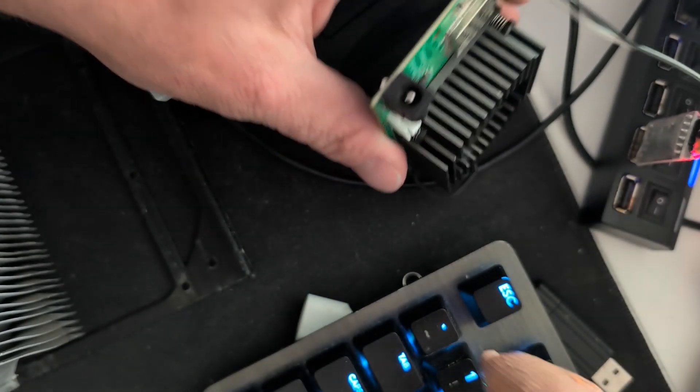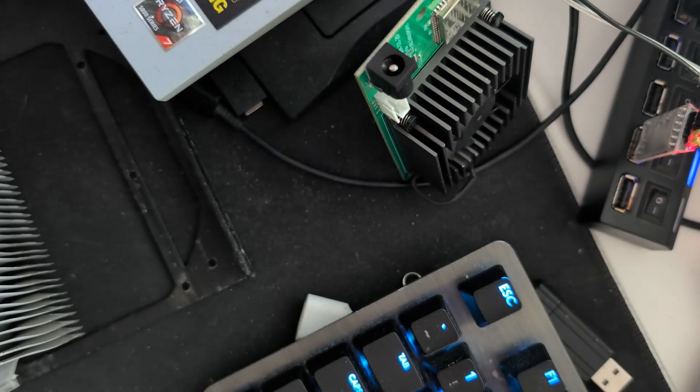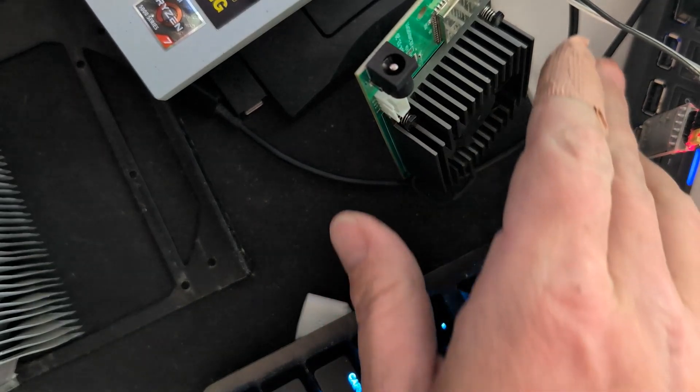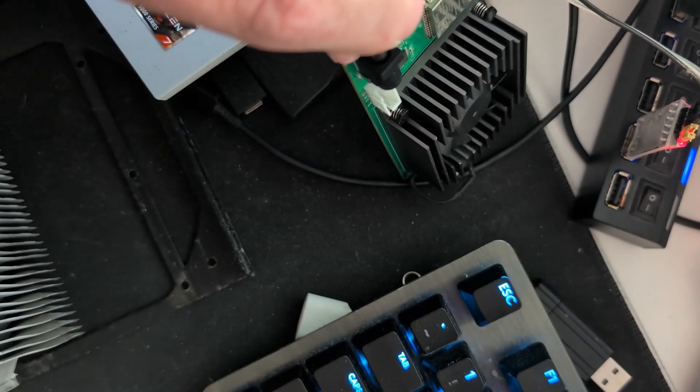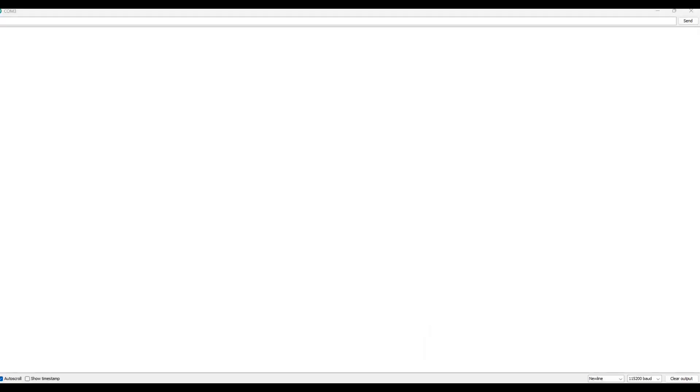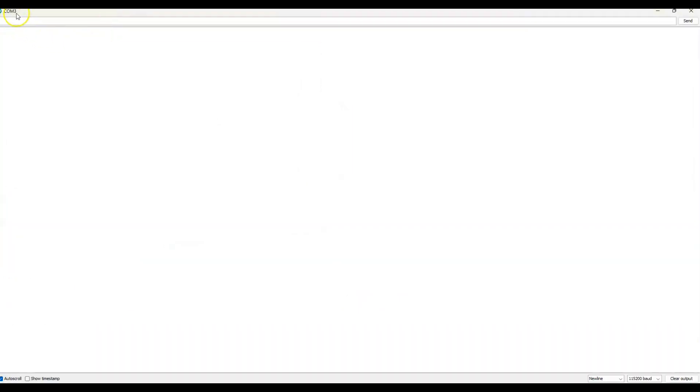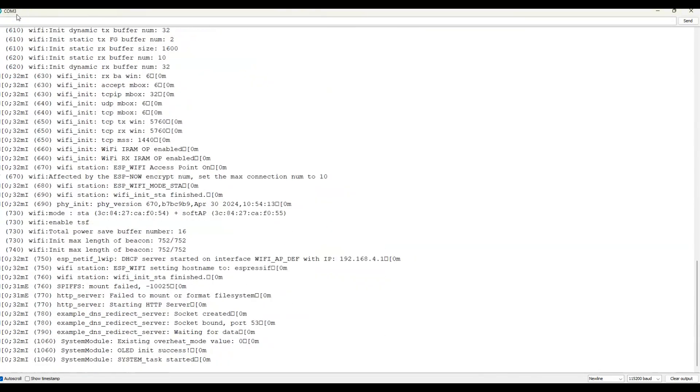Once that's done we can plug that in. I'll bring you across to the screen. But first we'll just power the bad boy on — actually I'll do that on the screen so you can see. I've just opened up Arduino IDE and I'm just looking at the serial console. If I power on the miner now, you'll see it will start and go crazy.